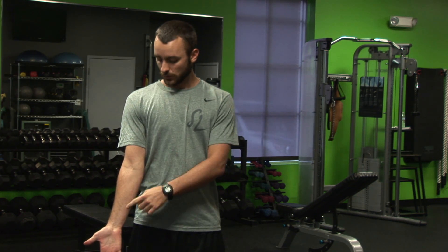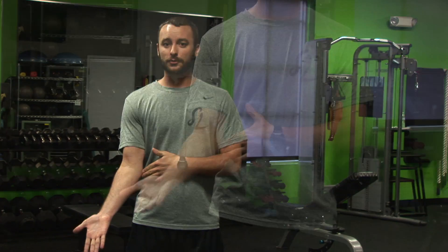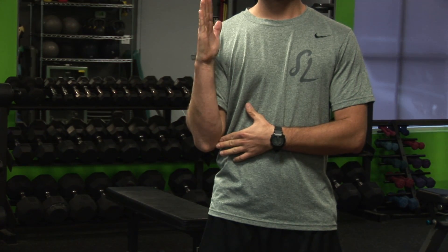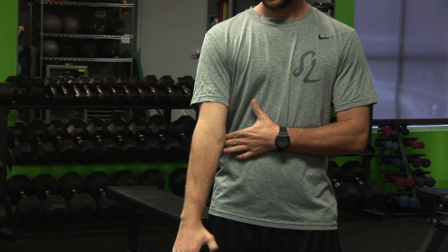Starting with a straight arm, we're going to rotate our wrist and forearm to the outside towards that thumb as far as it'll go without rotating the shoulder. Holding that rotation, all we're going to do is flex the arm up, just like you were doing a curl. When we get to the top, rotate the hand down towards that thumb as far as we can go, and then extend the arm down.